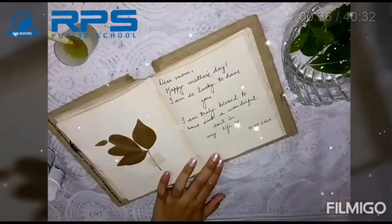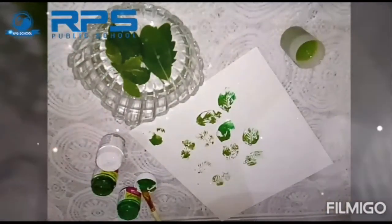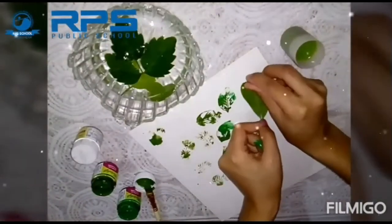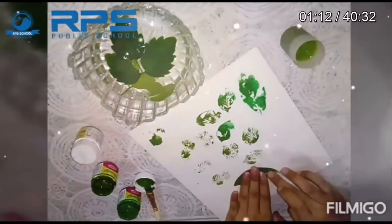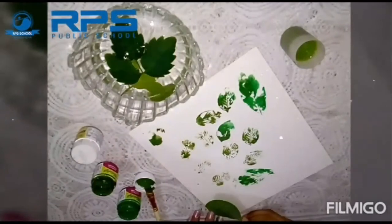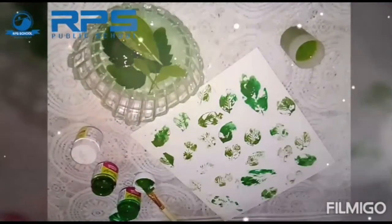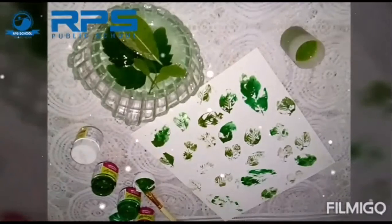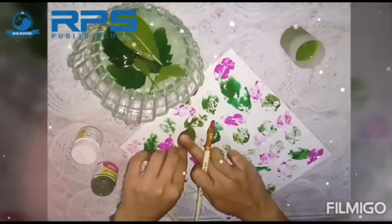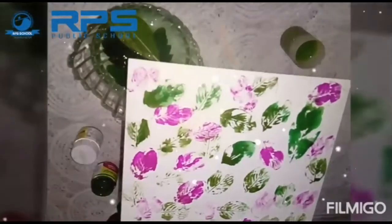If you don't have any floral sheet or printed sheet, this is how you can create one by yourself using a leaf — any kind of leaf works. You can use any colors: acrylic, poster, watercolor, or whatever you have. I've also told you that turmeric and cocoa powder will also do. I'm using pink and green, and this is how your floral or printed sheet is ready.